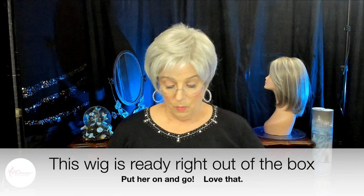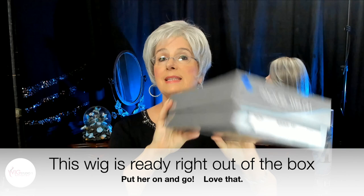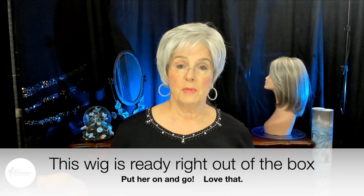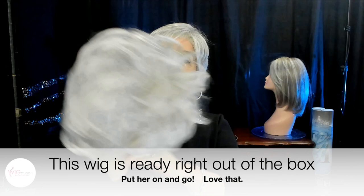I have another wig from the Raquel Welch collection — her name is Salsa, in size large, and if you follow me you've seen her. For me the size large is a much better fit, but it's not about me, it's about you. Here she is in the same color. I don't know how that looks to you — does it look like it has more white? It could be because the fibers are longer. But here are two Raquel Welch wigs, same color, side by side, just to give you a little more idea of the color.